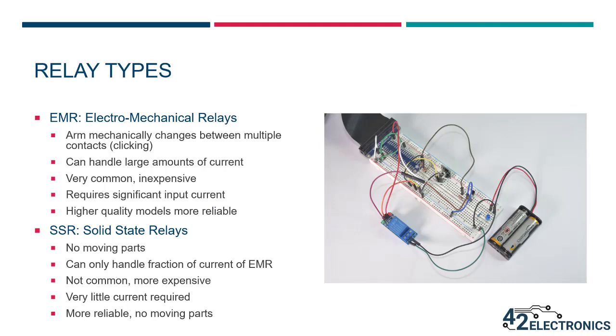The relay we looked at previously is called an EMR, or electromechanical relay, because it contains an arm that mechanically changes positions between multiple contacts. You'll usually hear a loud click when an EMR is activated — you've probably heard this click from the thermostat in your house. The other type is called an SSR, or solid state relay. It has no moving parts; switching on and off is possible due to the electrical properties of the chemicals used inside the relay. Since there are no moving parts inside an SSR, there will be no clicking sound when it switches states.